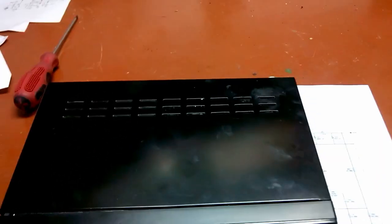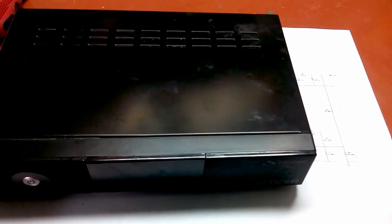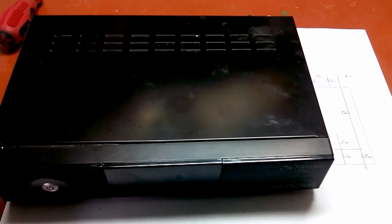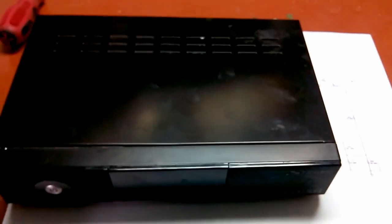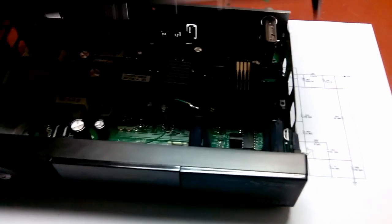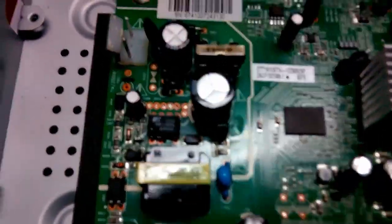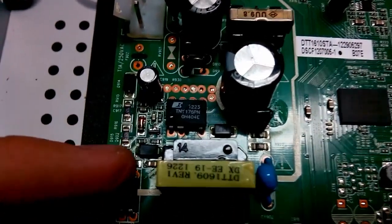Hello guys, another video. I got this tuner to repair - it's a digital broadcast tuner, not a satellite. The problem is it does not turn on. So let me pop the lid off and we'll take a look inside at the power supply.